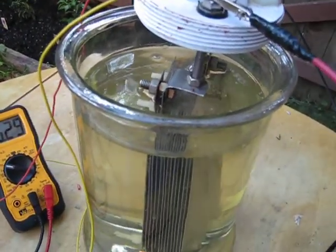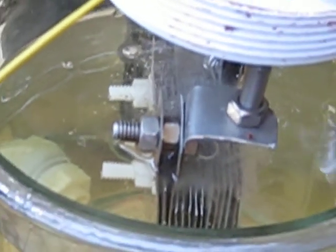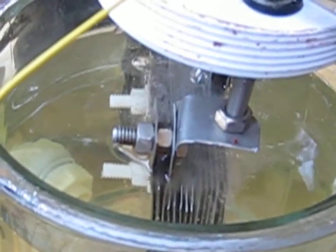Let's zoom in here and see what you can see inside the cell. We're getting a lot bigger bubbles. So here we can run this side a lot more.